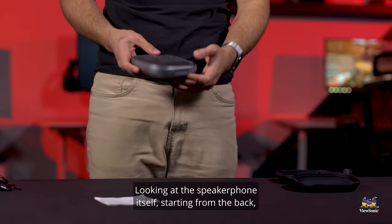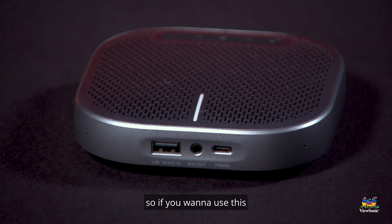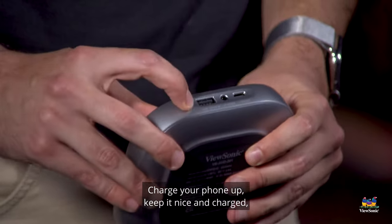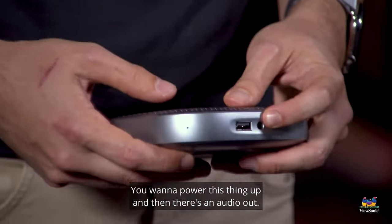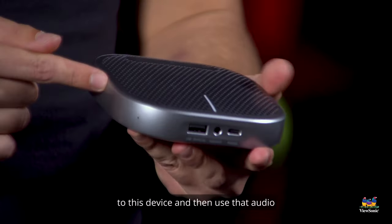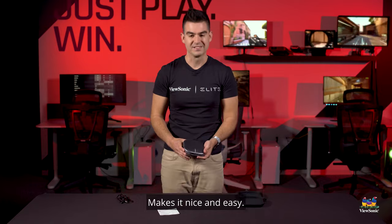Looking at the speaker phone itself, starting from the back, you've got a USB port. This can actually be used to charge your devices, so if you want to use this as a portable battery you can do that — charge your phone up and keep it nice and charged. The Type-C port is for powering the device, and then there is an audio out so you can receive Bluetooth audio on this device and then output that through the audio out jack.